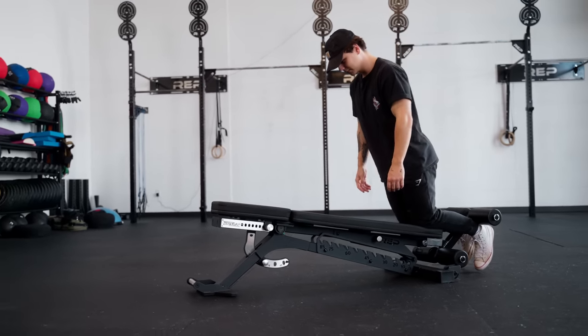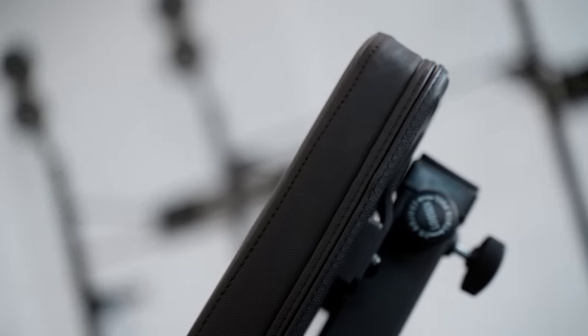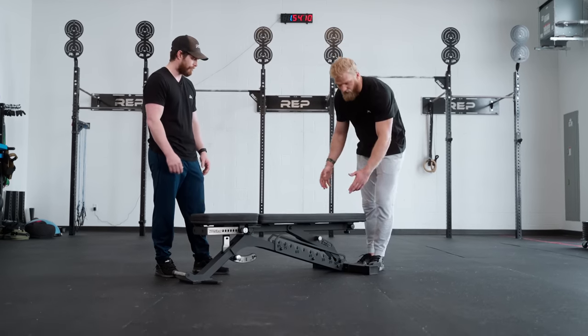Talking about our new clean grip pads — it took us over a year to develop, but they are now firmer, grippier, and easier to clean. We offer them in a standard 12-inch option as well as a 14-inch wide option. The pads, when in flat position, match IPF specification height, width, and length.